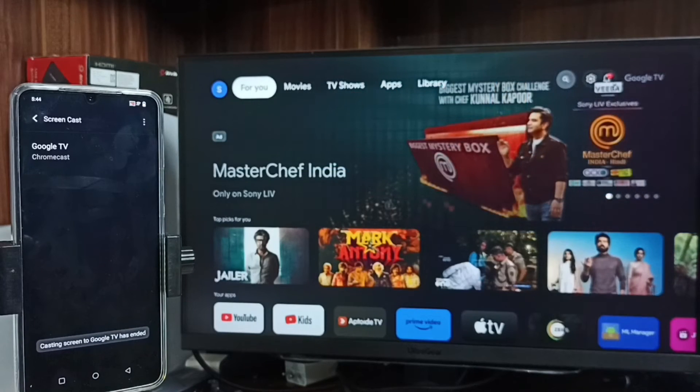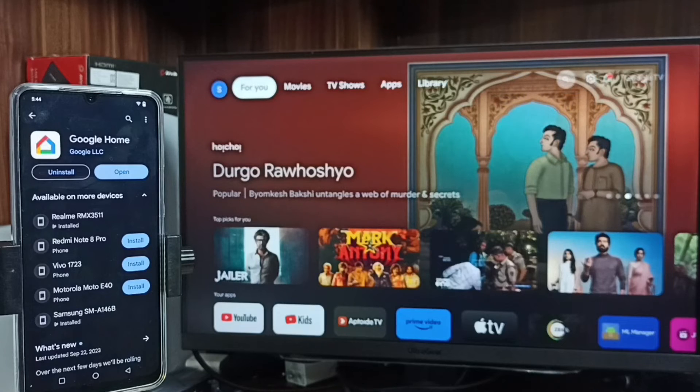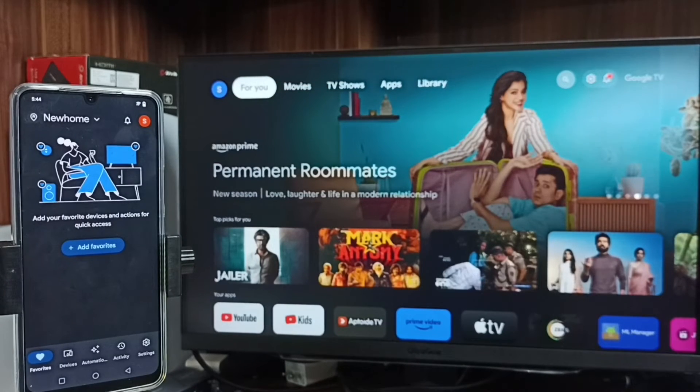For Method two, on your mobile phone open the Google Play Store and install the Google Home app. After that, open the Google Home app and log in with your Gmail ID and password. Then in the Google Home app, go to Devices.